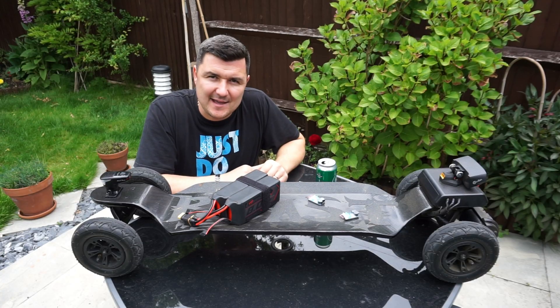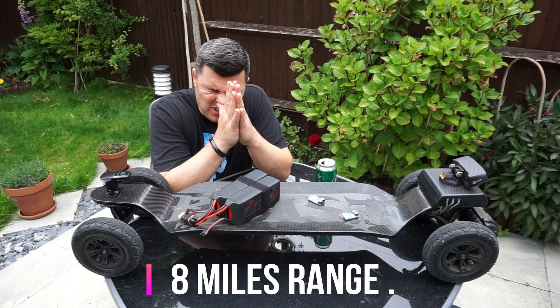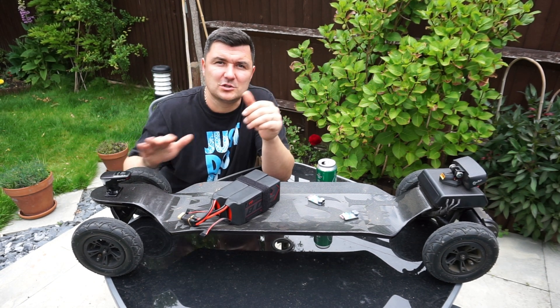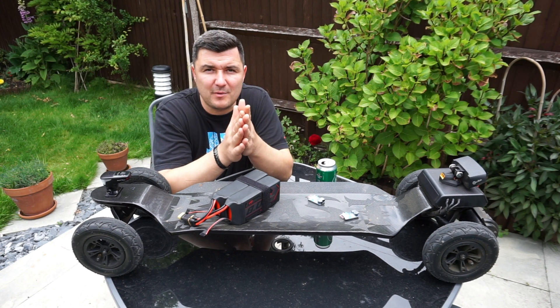8 miles — with me being 112 kilos, or 17 and a half stone, off-road on 80mm wheels, tarmac about 10%. Not too bad.